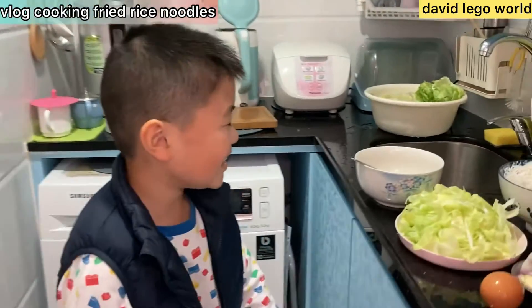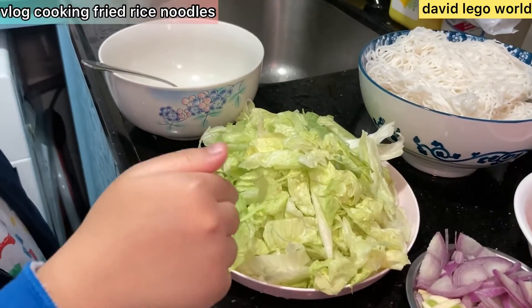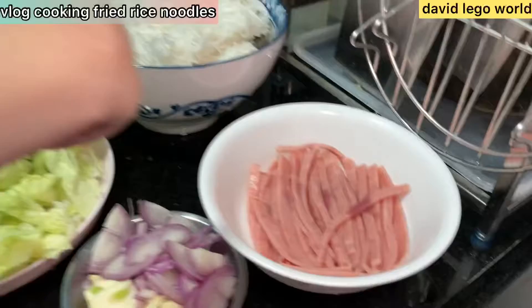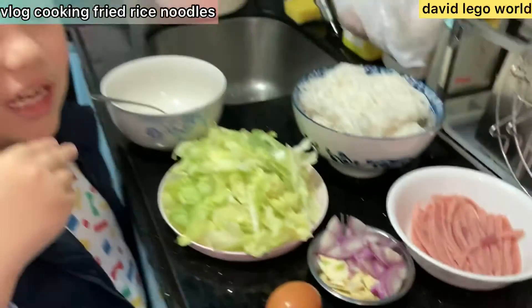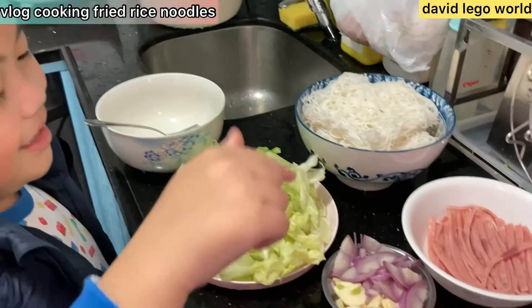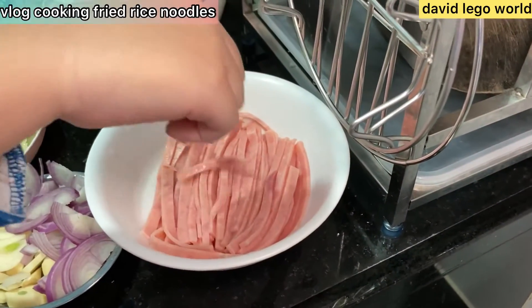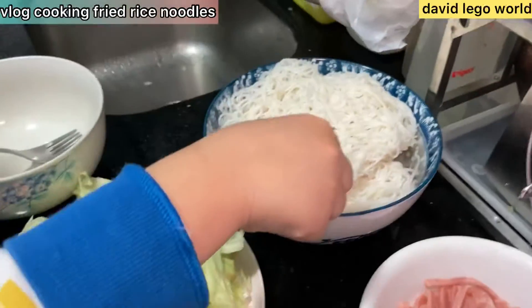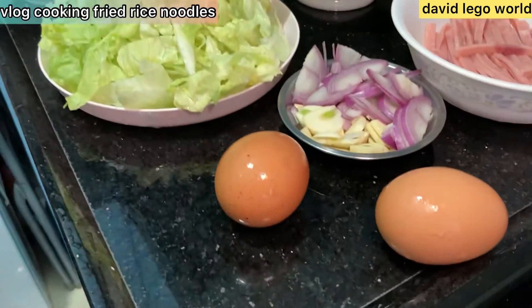So, we have lettuce. What is this? Vegetables — and onion and garlic. And then? It's kind of hard to do the onion because you will cry. And we have ham, and some noodles — this kind of noodles. And then, what is this? Eggs!